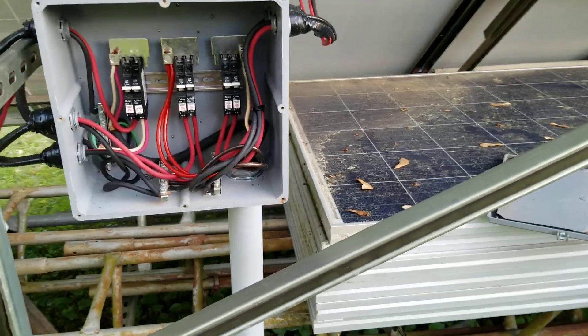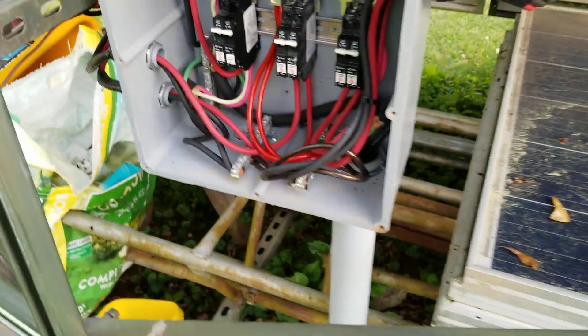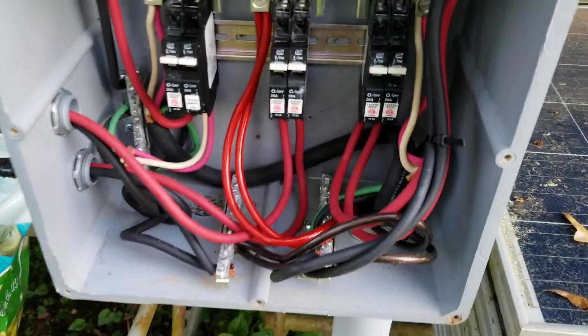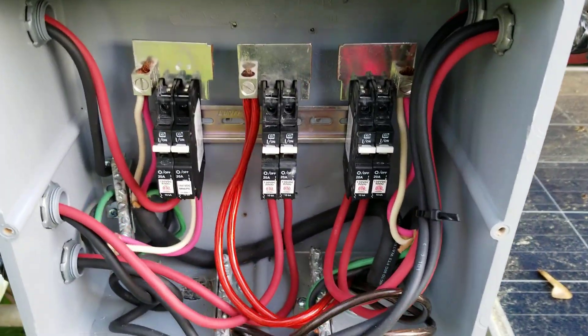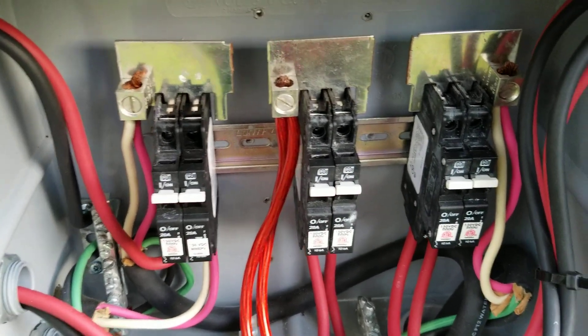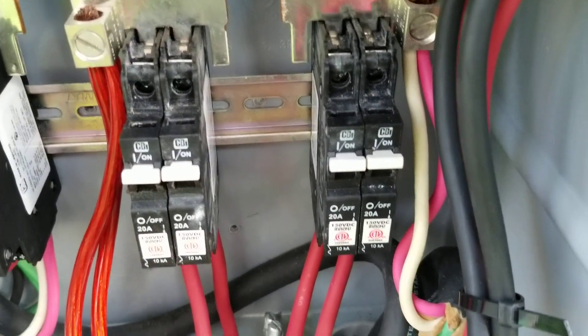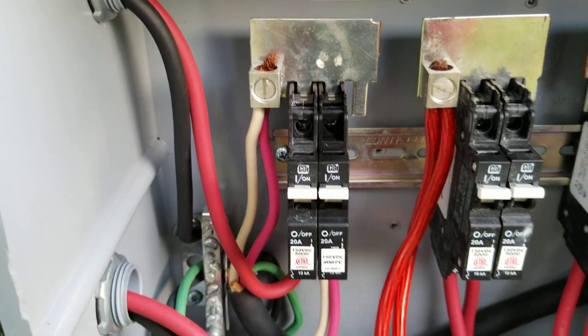I probably could put another piece of din rail in there, but the box has been beat up — chipped on the corner and all kinds of stuff going on. Plus I'm going to have to pull another wire through here, so that's going to be fun. But learn right there guys — this is how you can build your own DIY solar combiner box, and I'm trying to give you the best view of what's going on inside.